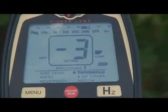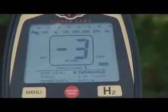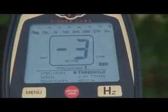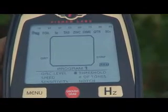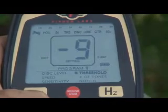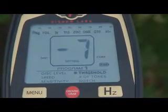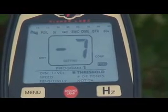Our next setting is threshold. Out of the box, the threshold is set at minus three, because that's a very good performance setting. Like on the F75, the threshold is a very good tool for tailoring the machine to the particular ground you're in. If you go really negative on the threshold, you can actually tune out small, tiny bits of debris that might be causing you some grief. If you turn it back up, they'll come back, but you can get rid of them by turning the threshold down. Think of it as just another sensitivity adjustment on the detector.